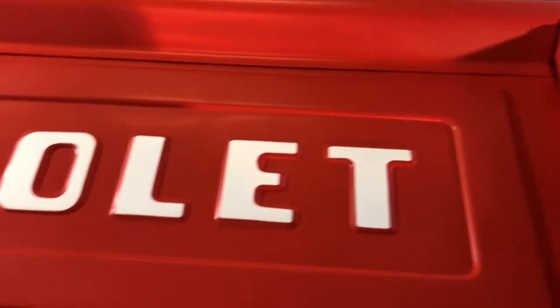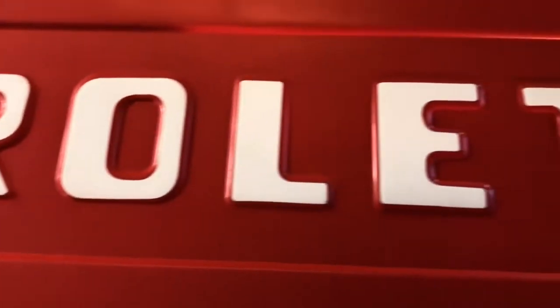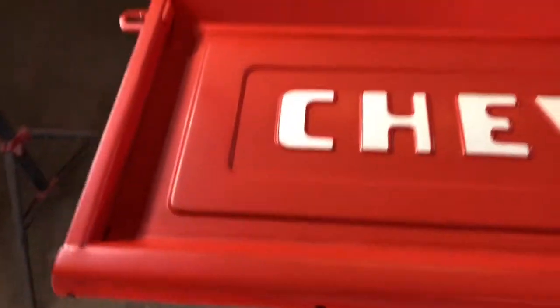I've got the two coats of base color down over top of the stickers, and pulled them off. It looks better than I thought, I guess. The lettering still isn't as good as I think it was the first time, but it'll have to do — it could be worse.